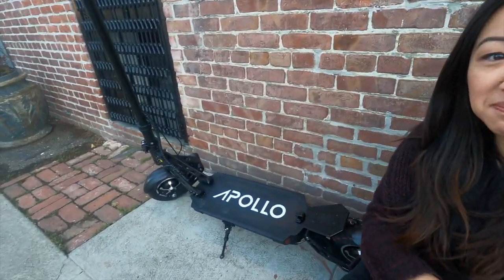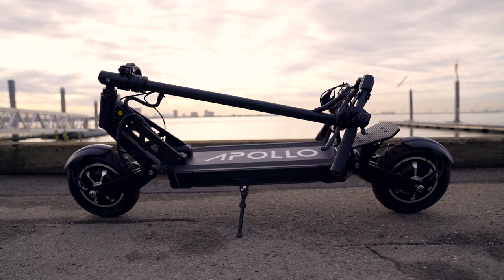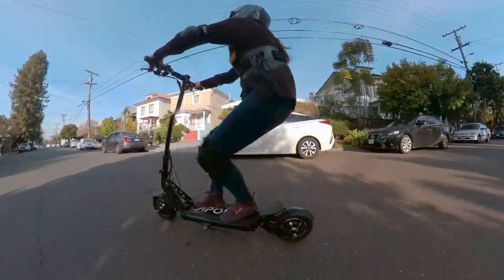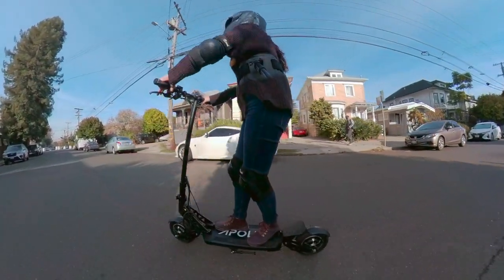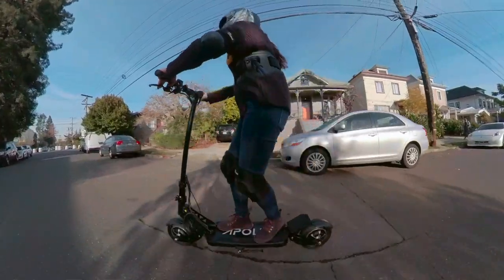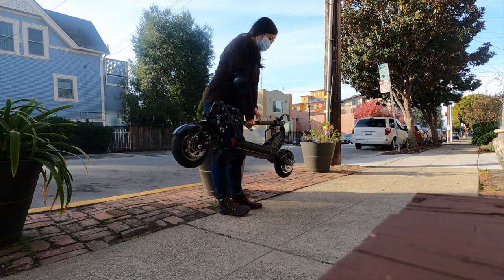I just got done riding the Apollo Ghost and I was surprised by all of the amazing portability features. It wasn't what I was expecting from the Ghost at all — those were just surprises. I was expecting nice acceleration and smooth braking, and it definitely has those. I really like that the deck is nice and long and wide so you have a lot of space to stand on. The weight is also not too heavy to carry, and I could possibly use this as a last mile commuter.